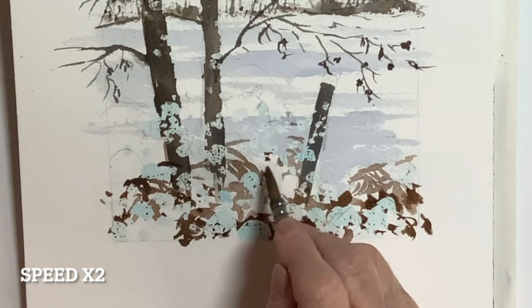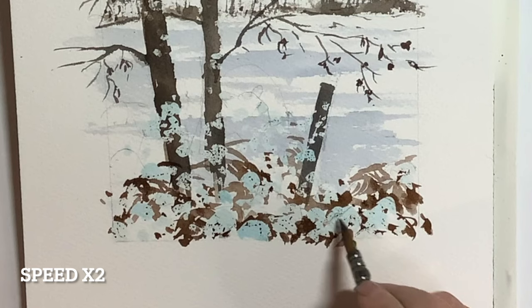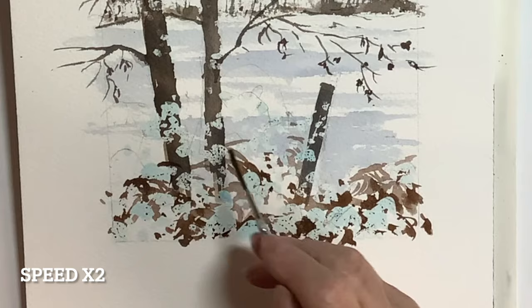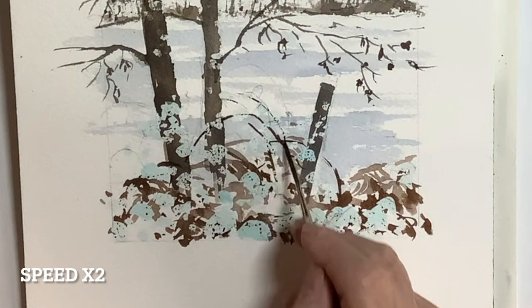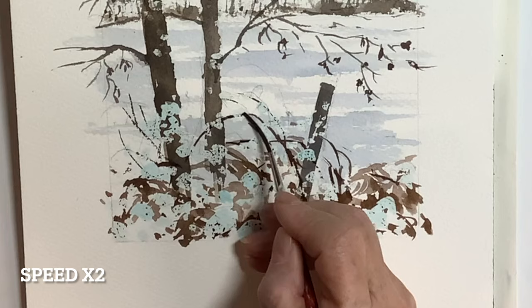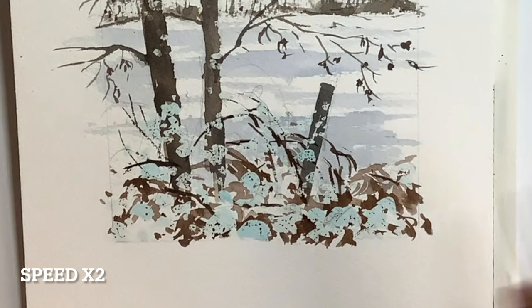I've sped the next little bit up because it's quite repetitive — it's just dotting around and putting in more of the leaves and brambles. The colour's important clearly, but I think it's more important to get some lights and darks working there. This change of tone will suggest depth and help stop the foreground looking too flat. I put some of the brambles on using a rigger with a very dark mix, and I didn't want to overdo it at all.